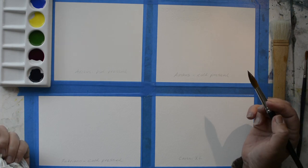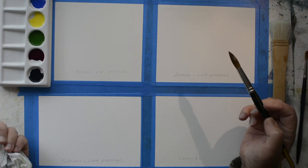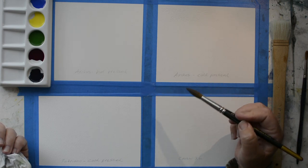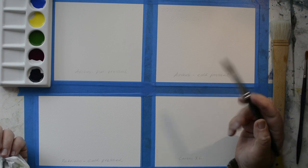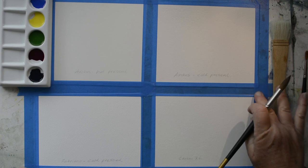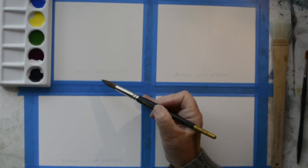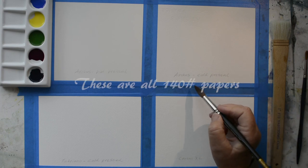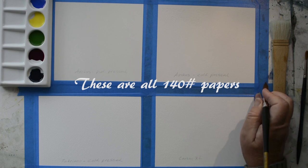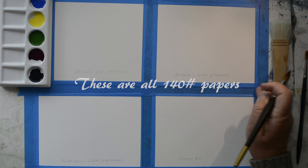I'm going to do the basics - how each paper responds to wet on wet, dry on dry, and a couple other things. What I've got here is Arches hot pressed, Arches cold pressed, Fabriano cold pressed, and Canson XL, which is a student grade paper that they sell at Michaels - very common and very accessible.